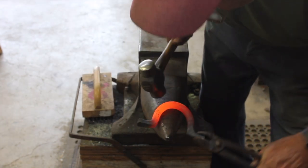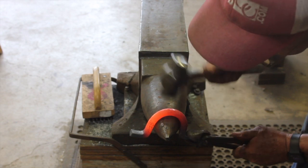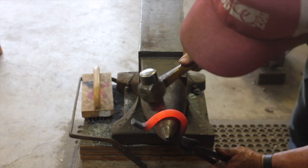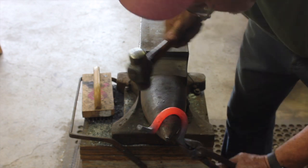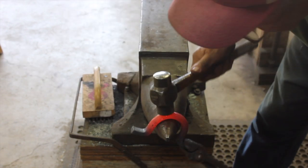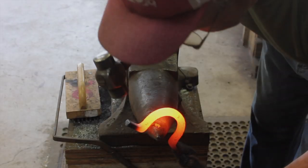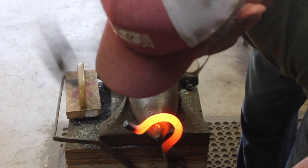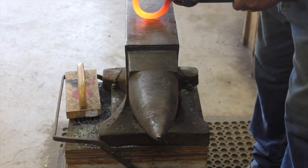We're refining the bend on the horn and tweaking it so it'll fit in the existing holes on the horse trailer. It's not a real big project, but it's something we thought we'd put together first — a lot of blacksmiths make little things for people, and that's what we're doing today: making this hook so you can tie a horse up to it.